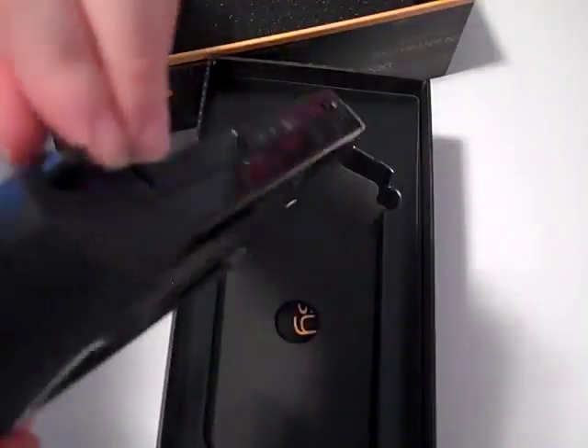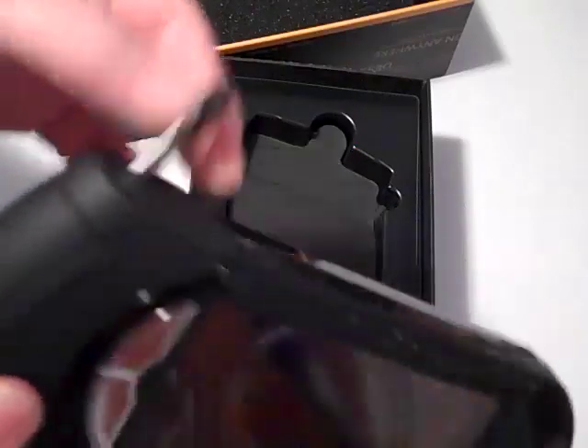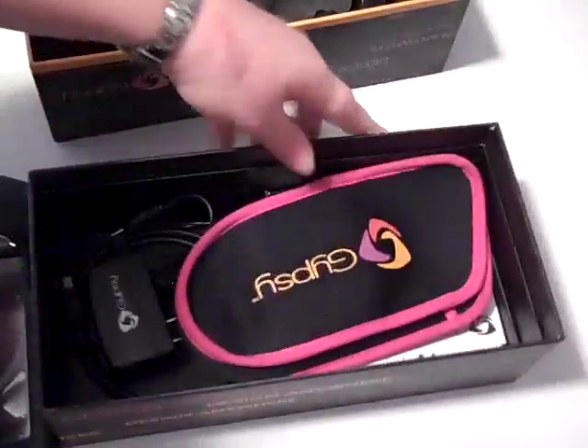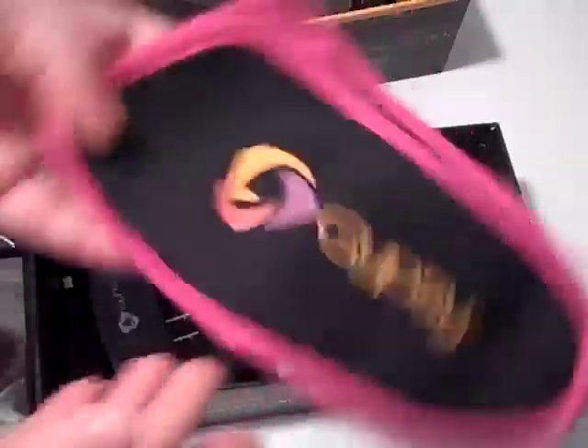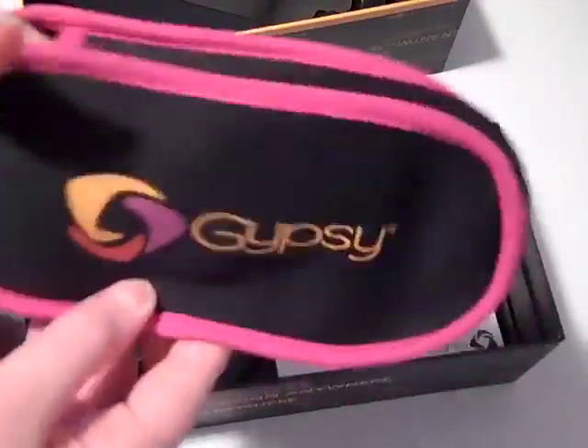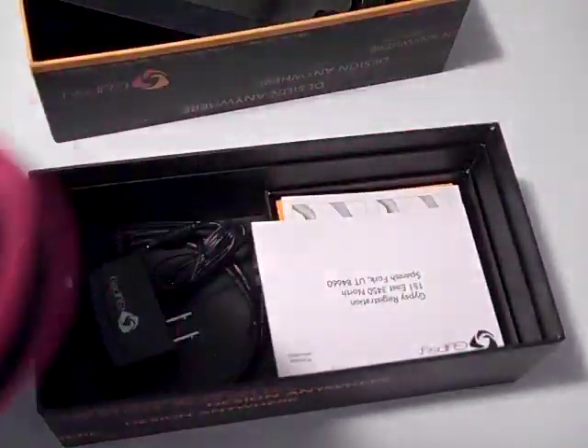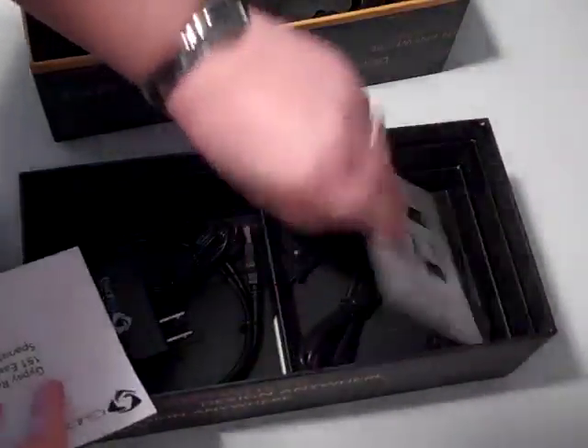I was worried because they said it was going to be about 8.5 inches, so I thought it would be a lot bigger than this, but it actually isn't. It's a really nice weight. That's the top of the box. When you open it, you have your case holder, which is nice — slips in there nice and tight. And there are some instructions.